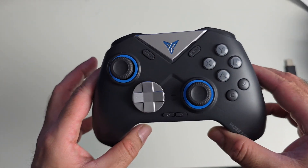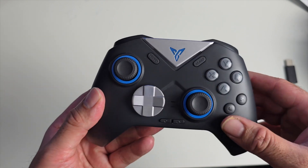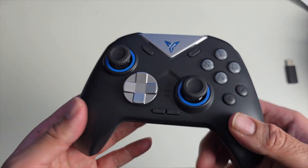It is a multi-platform controller, supporting Windows, macOS, Android, iOS, Switch, Steam Deck, and so on.